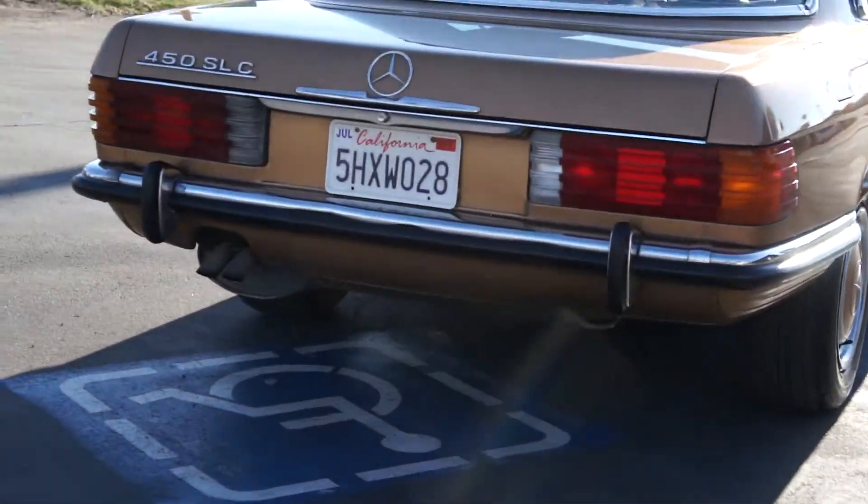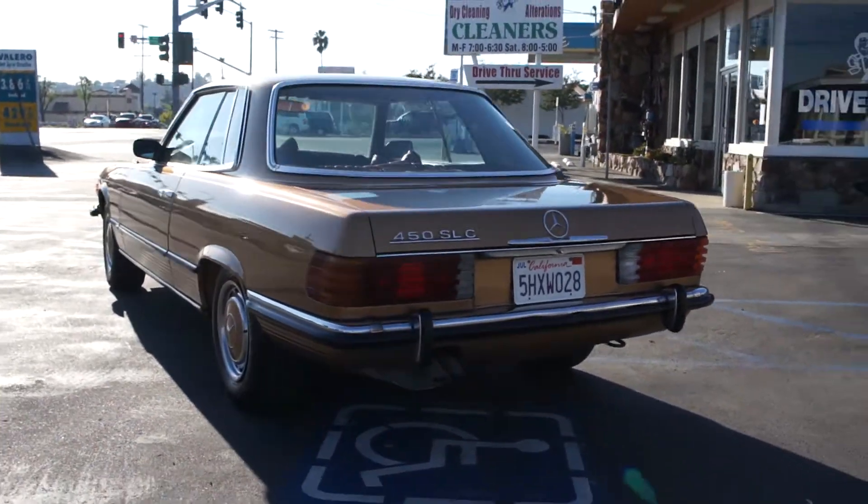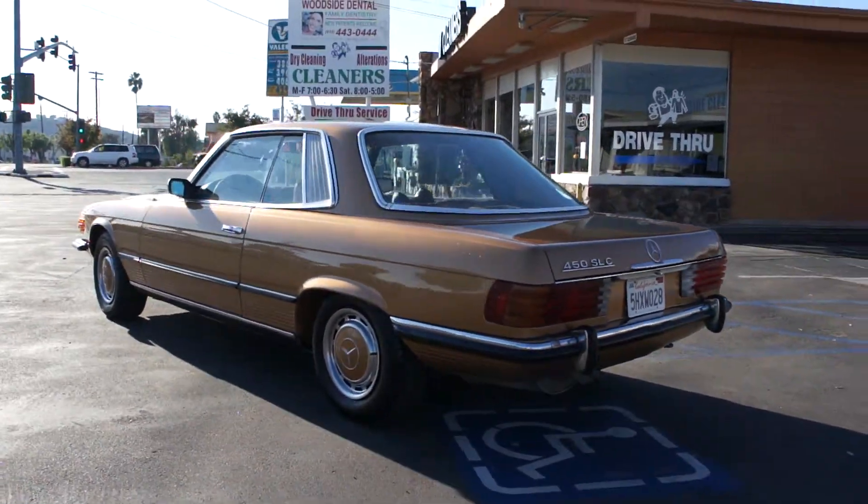This is a Euro model, and you can tell the bumpers on it are just awesome — little small bumpers versus the big American bumpers.